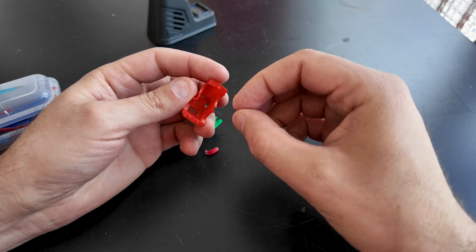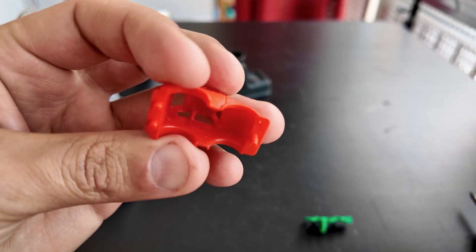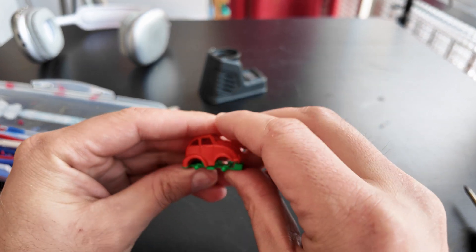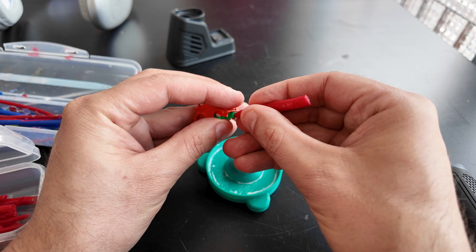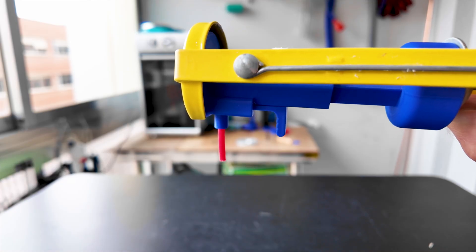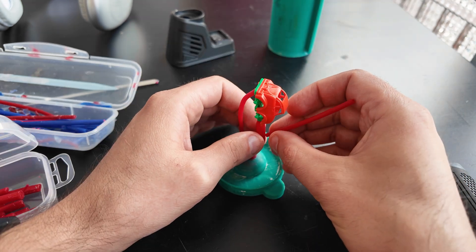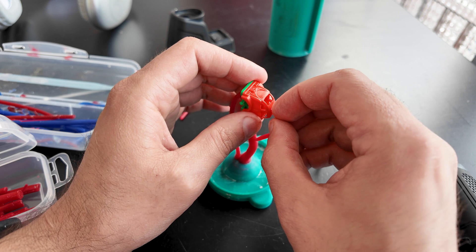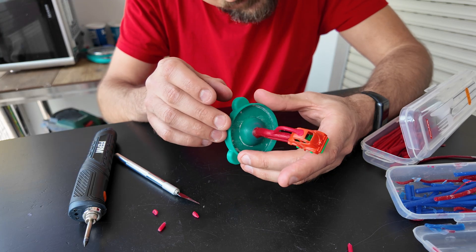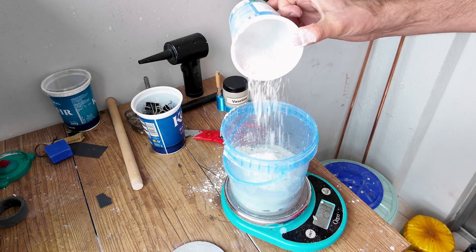The plastic toy car was quite thin in a few places, so to increase my chances of succeeding, I used some cheese wax to make it thicker. I used my Babybel cheese wax sprues that I made in a previous video. Because the sprues are so soft, you don't need a soldering iron — you can just attach them by hand. Because the wax is soft, I put it in the freezer for around ten minutes before covering it with plaster.